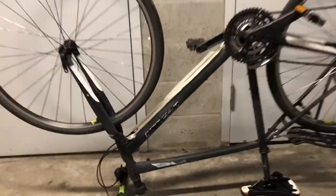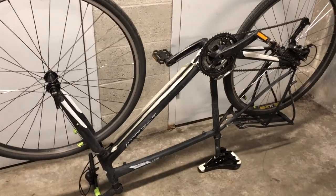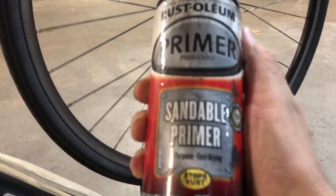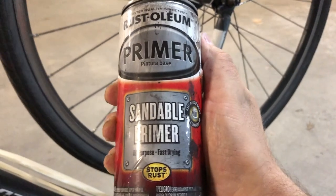After washing the bike, we used masking tape to cover some of the most important areas we do not want paint to land on — for example, the holes from the screws, the cables, the seat, and the handlebars. I think we're ready to start painting.